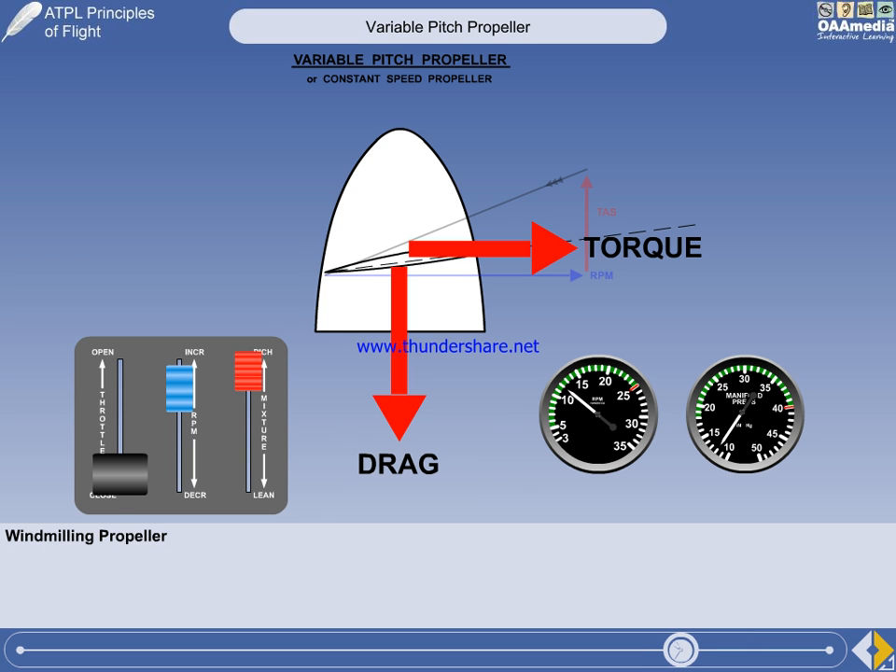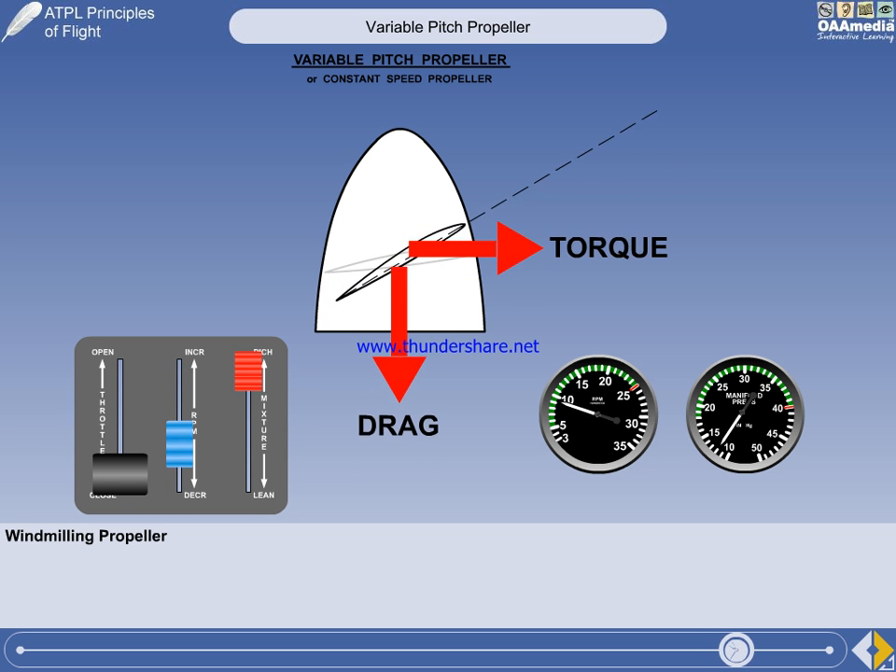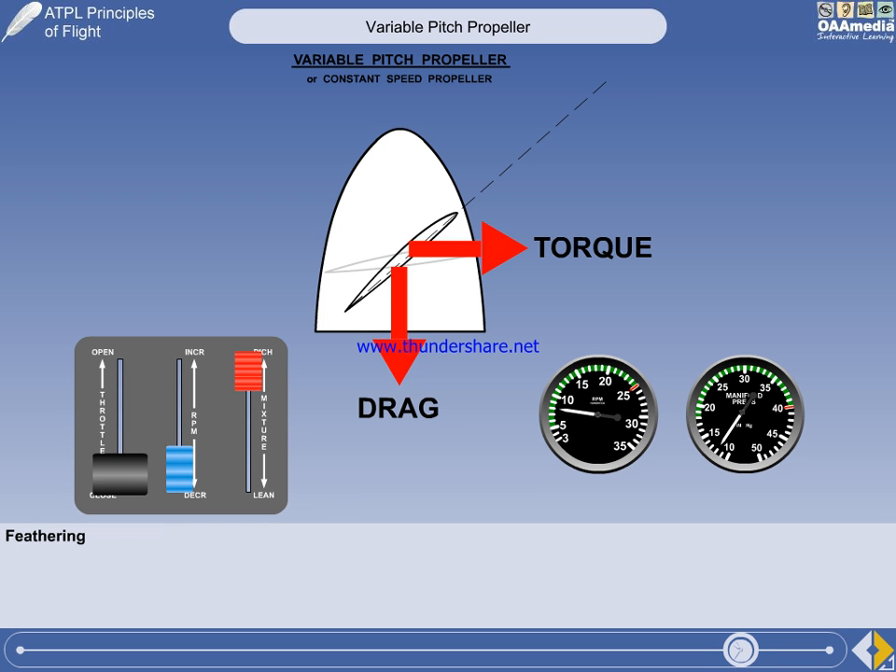The engine controls have moved to the left so you can see the next consideration. A single-engine aircraft with a variable pitch propeller does not have a mechanism to feather the propeller to reduce windmilling drag. However, it is possible to reduce the windmilling drag on a single-engine aircraft by pulling back the prop lever. You have requested a lower RPM, so the constant-speed unit will drive the propeller blades towards coarse. This reduces windmilling drag.